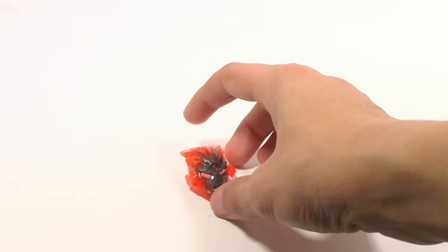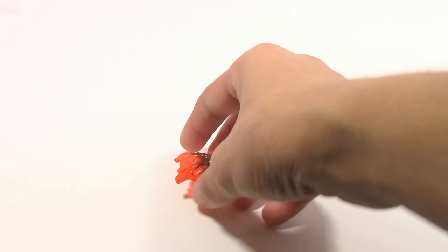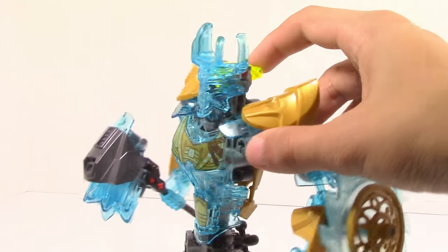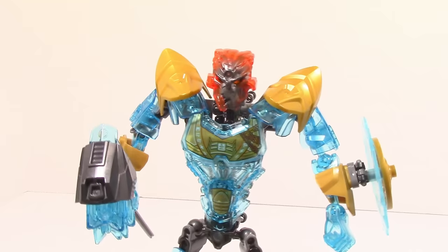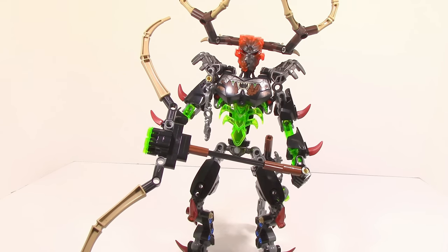Similar to all of the beasts, Ekimu comes with a mask — only this one is Umarak the Hunter's mask. It goes from a gunmetal to a trans red, which actually looks really cool — sort of a volcanic look. But unlike the beasts, if you pop the mask off Ekimu by pushing down the eye stalk, you can actually put Umarak's volcanic mask on Ekimu, and it gives a very weird look. It does not fit in at all with him, which honestly it shouldn't because it is a villain mask. And here is the mask on Umarak the Hunter — it also doesn't really fit in, but it does fit in a lot better than it does on Ekimu.